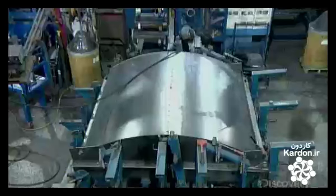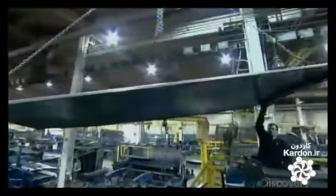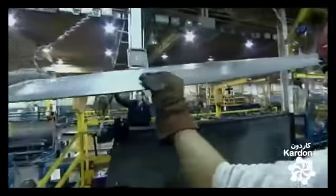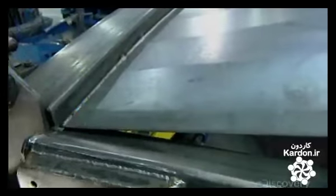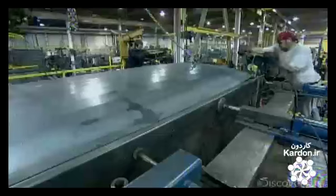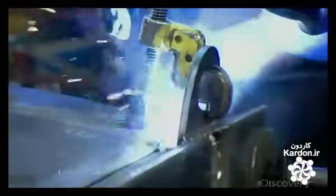Meanwhile, down the line, other parts like the roof and sides take shape in separate assemblies. Once they're complete, they hoist the large steel parts into place and assemble them within a metal framework. The framework serves as a guide to piece together all the parts of the truck box. Once assembled, the workers clamp the parts together to secure the assembly as they weld the seams.